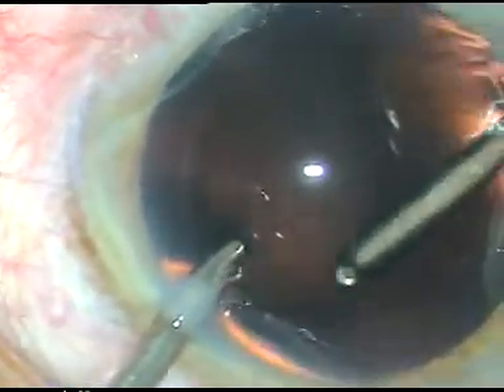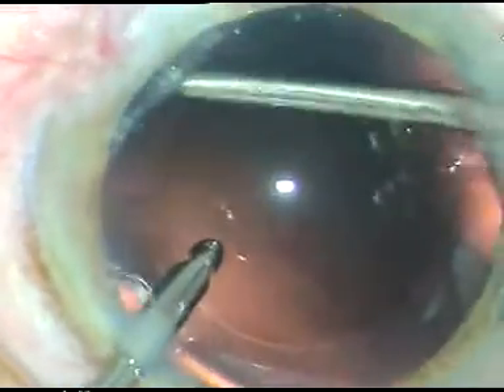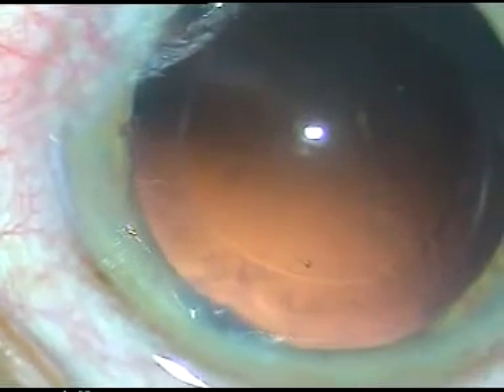Now I have to polish the posterior capsule as much as possible. We must be very careful in polishing the posterior capsule because this is a time when polishing may cause a PC rent. Though if a PC rent occurs at this time, it is actually the safest time. You can convert the PC rent into a posterior capsulorhexis and implant an IOL in the capsular bag.